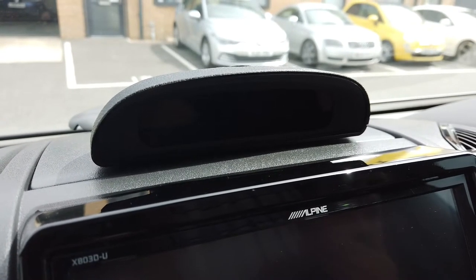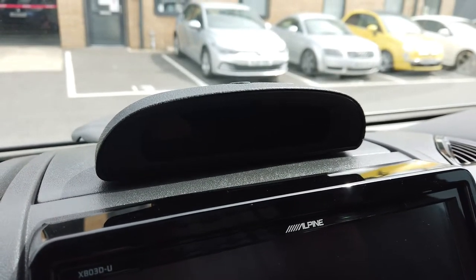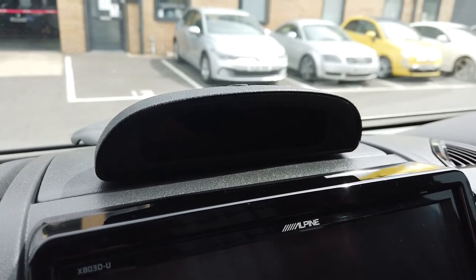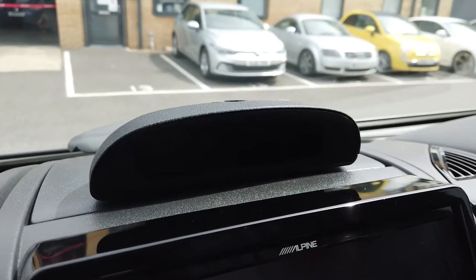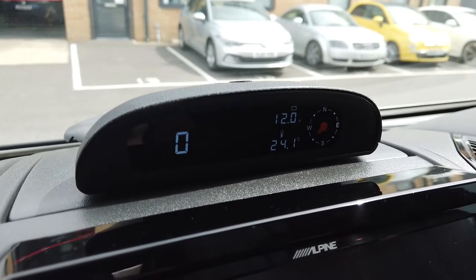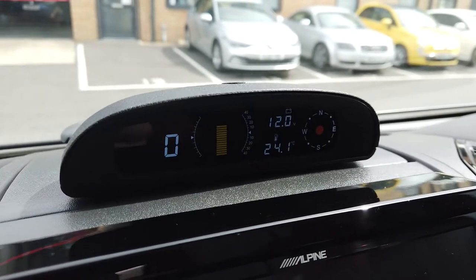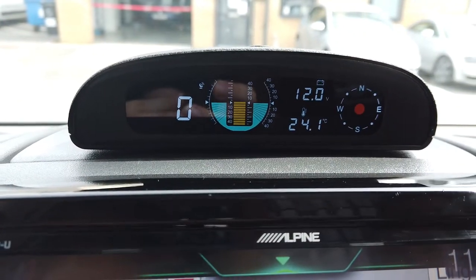Good morning and welcome to another video on the Motorhome Retrofits channel. Today we are sat in a coach-built motorhome and we are displaying our new altimeter product. I'm going to switch it on as it goes through quite a cool little boot-up screen here.